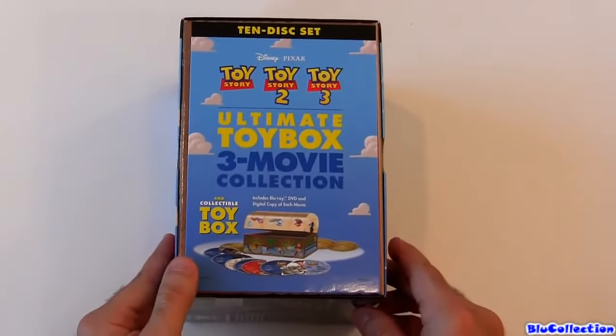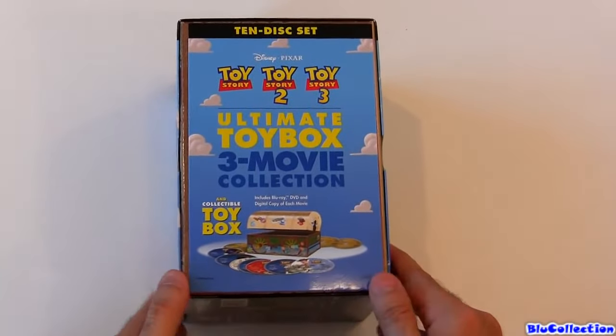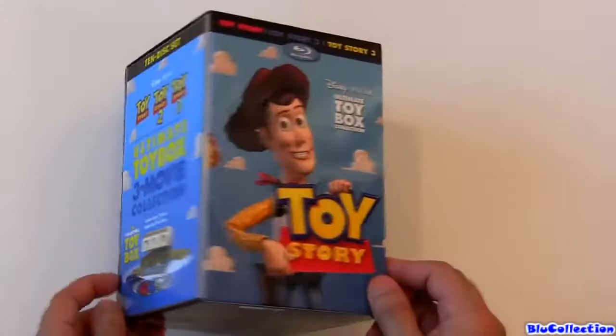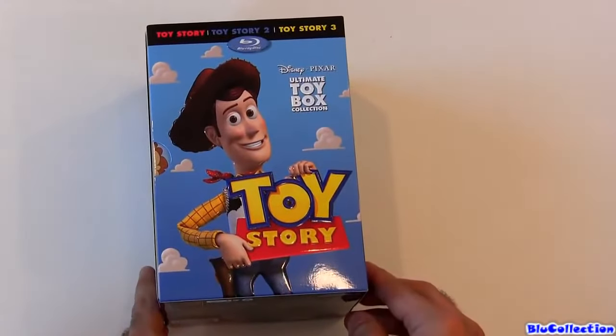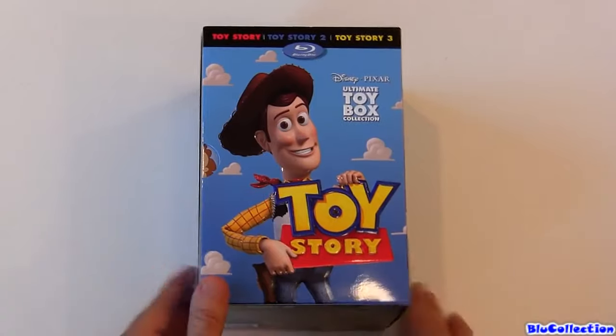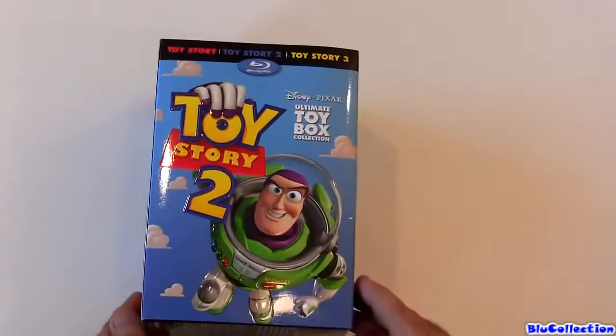Really nice set. It's called Toy Chest with lots of Blu-rays and DVDs and digital copies. The beauty of it is that the Blu-rays are region free, and of course the DVD is region one.